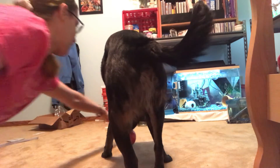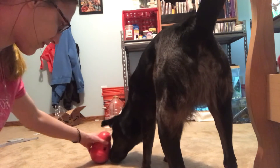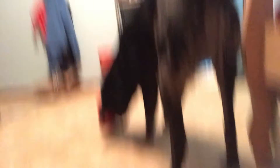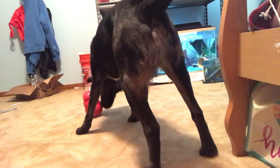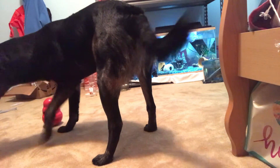Milo, can you turn to face — you can go like this and treats come out. There we go, get it Milo! He knows he's supposed to tilt it — he's getting some treats out.